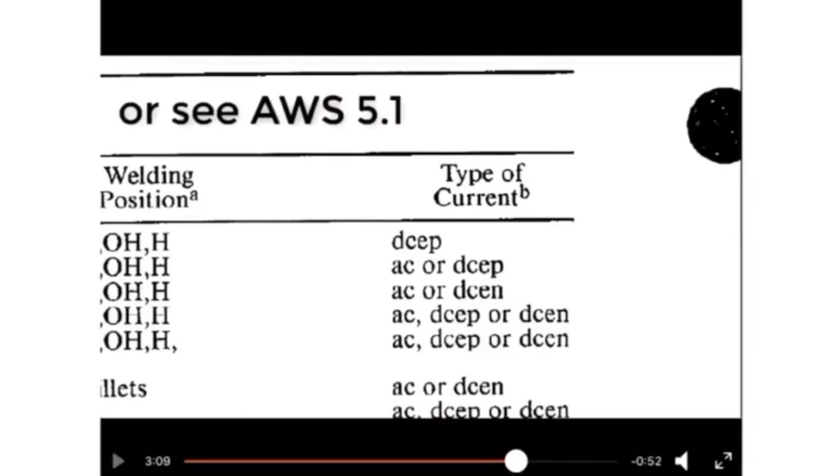A table provided by the manufacturer shows the type of current or polarity to use. For example, one electrode type uses DCEP, another uses AC or DCEP, or AC or DCEN, depending on the job. This is from the American Welding Standard 5.1 — depending on the material you are working with, there are different tables to help you choose the polarity setting.